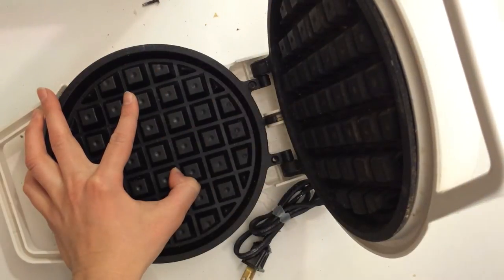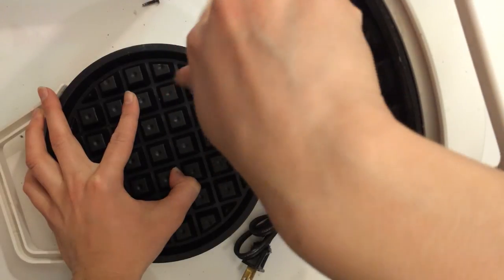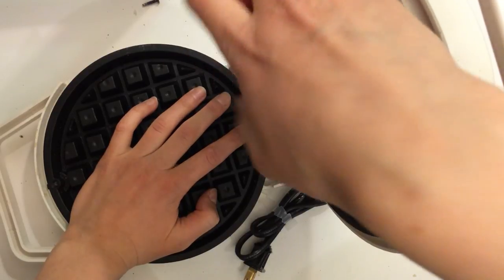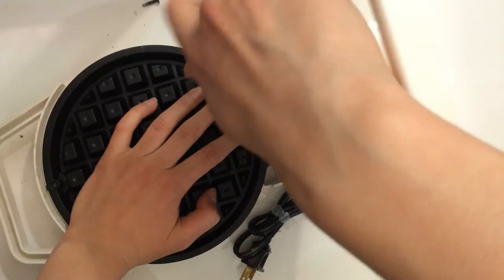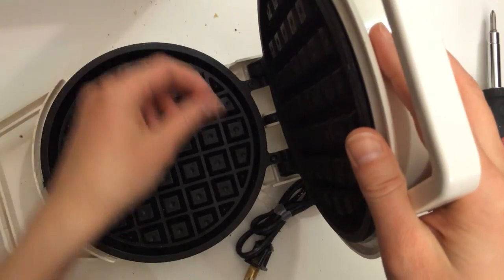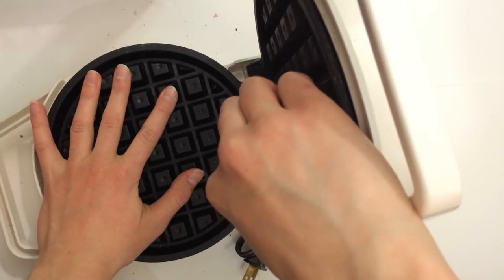Obviously if you're under 18, get parental permission to do this, and even if you're over 18 you should still be careful. And of course, unplug the thing before doing anything — don't do this while it's plugged in, especially a model like this that doesn't actually have an on/off switch. This one you just plug in and it starts heating up. There is no safety feature because this is an old model.